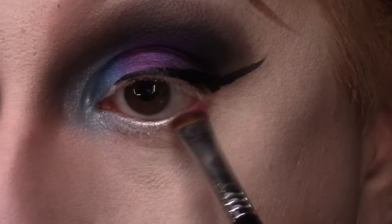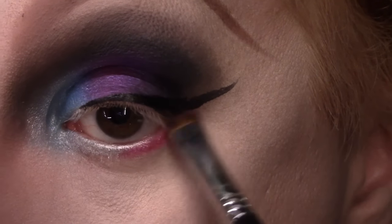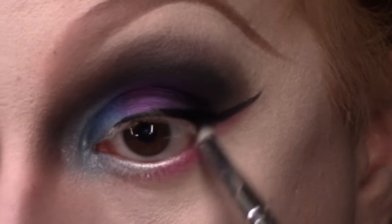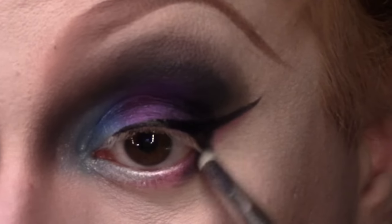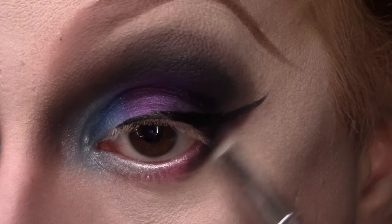Then taking the hot pink shade Savage, again from the Urban Decay Electric palette, on a very short shader brush from Sigma, I am dabbing that under the outer half of my lower lash line and under my wing. Then taking a pencil brush from Morphe, I'm adding some of that black matte eyeshadow Shaxx from the Kat Von D Shade and Light Eye Palette to kind of create that lower lash shape.